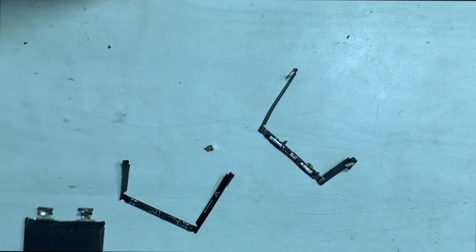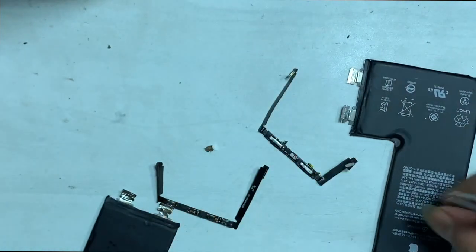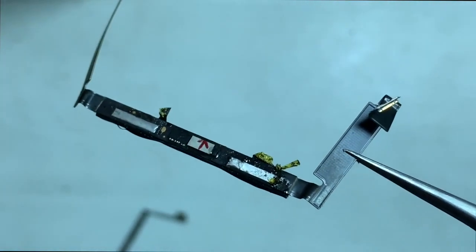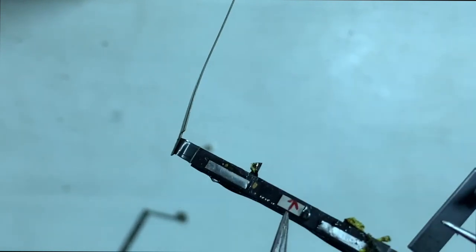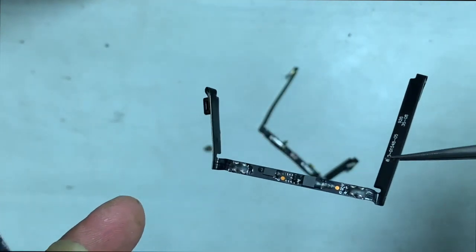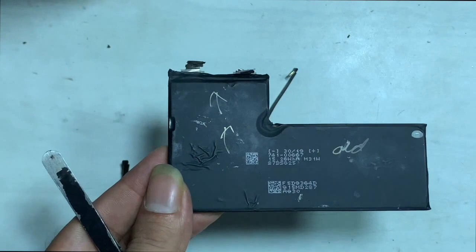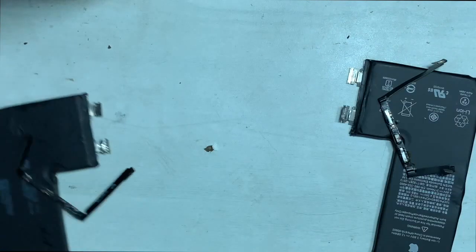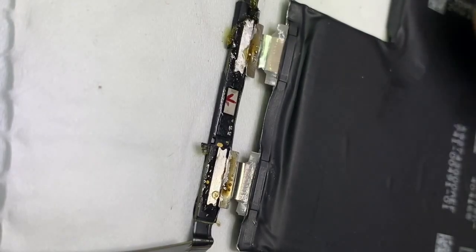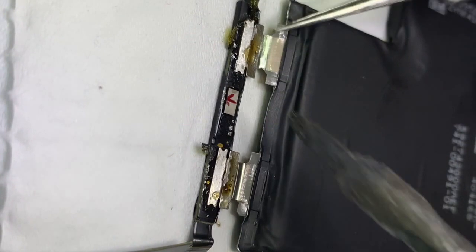Now we have two battery shells and two battery BMS boards. Let's see the difference between the two BMS boards. This BMS board is from the original battery, and here you can see the encrypted chip. This one is from an aftermarket battery that cannot be programmed. Now we are going to swap the aftermarket battery shell with the whole original battery BMS board, since the original board is encrypted and protected.